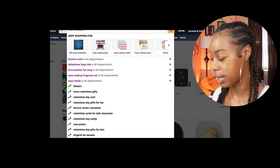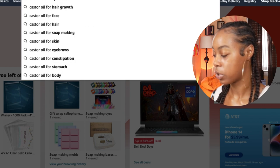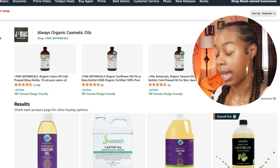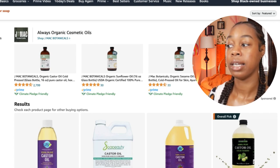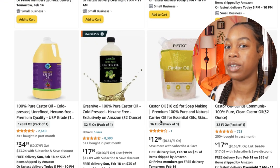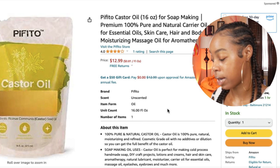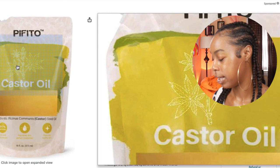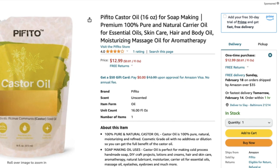One more optional thing: since we got a shea butter soap base, you don't necessarily need to add oils, but if you want a super hydrating soap you can look for castor oil for soap making. I recommend castor oil because it's the most nourishing for the skin — especially in winter. When you wash, instead of that squeaky clean feeling, with castor oil in the soap you'll feel clean but still have hydration left in your skin. A 16-ounce premium 100% pure natural castor oil is the only oil you might need to start.